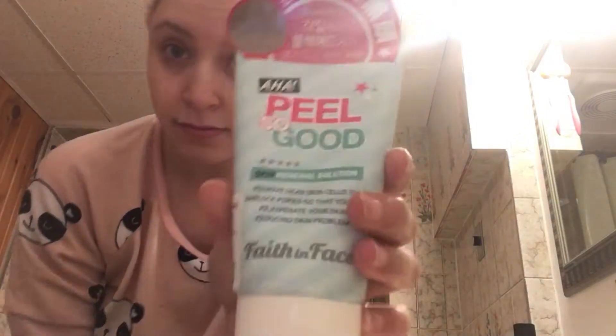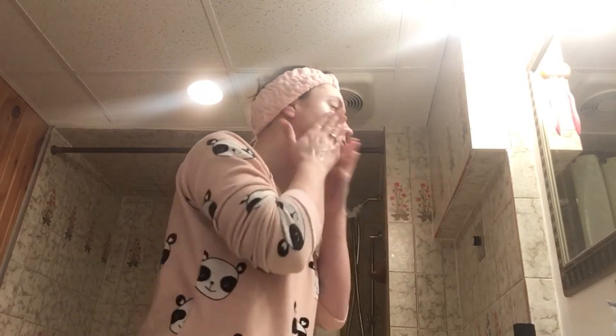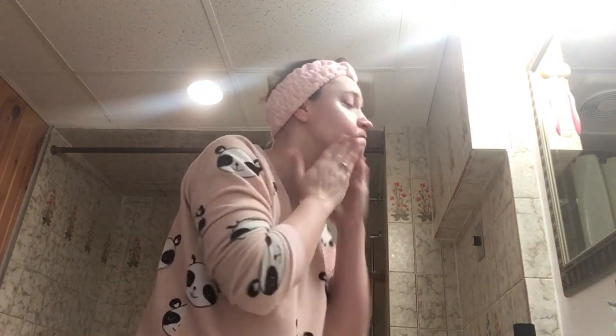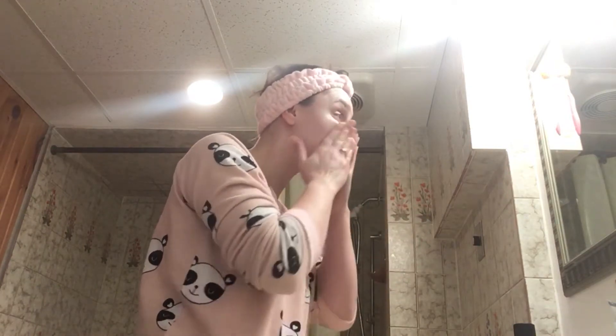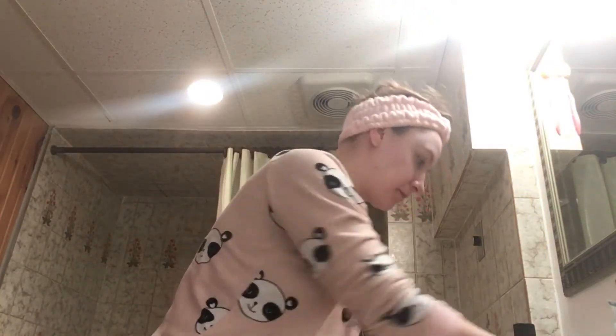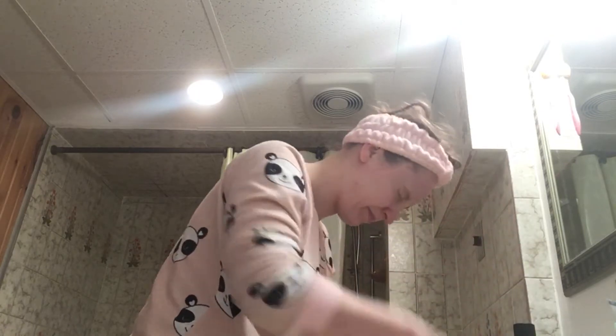Step number two: I am using Peel Good by Faith in Face, which is also a Korean brand. What it basically does is it removes the dead skin cells off of your face. Just rub that in good to get all the dead skin cells off, so you can have a nice fresh face for the day. Make sure you wash this off nice and good, because sometimes I'll go through the day and wonder what is on my face — and it'll be the scrub still on there. So wash that off nice and good.